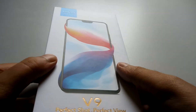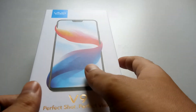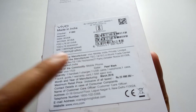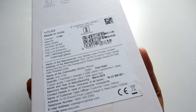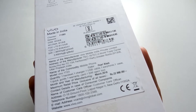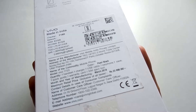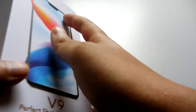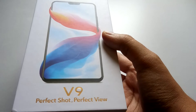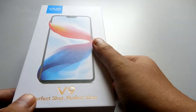We're going to do the unboxing for the Vivo V9 on our channel. As you can see, this is the official box. This Vivo V9 is available on Flipkart for around 23,000 rupees, but the device is not available right now because there's been a lot of hype. The device comes and goes out of stock, so you're not going to get hold of it online very soon. What I did is go to a local store and buy it.